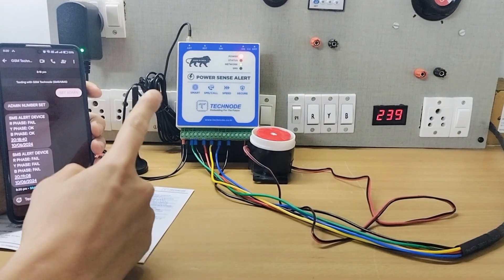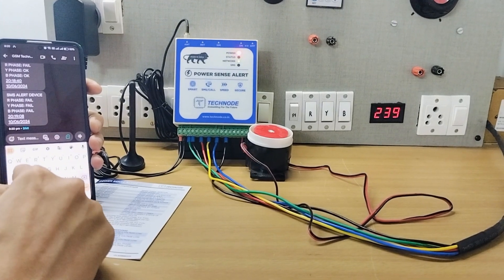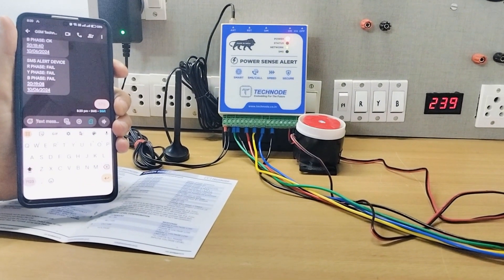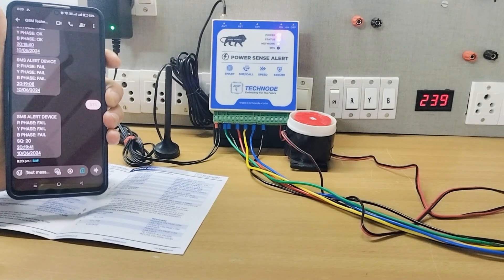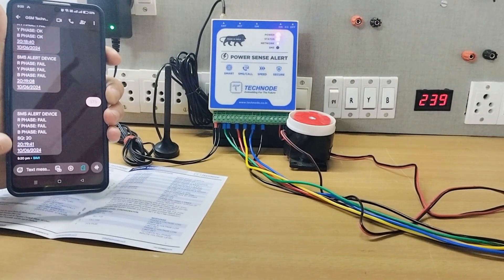If I want to check the status of power, I can simply send one SMS — 'STS' — to the modem. The modem receives the SMS and immediately sends me an instant reply with the status of power. The reply shows: SMS alert device — R phase, Y phase, B phase, all phases are failed.